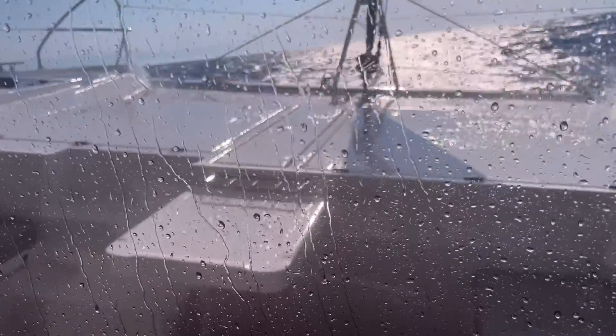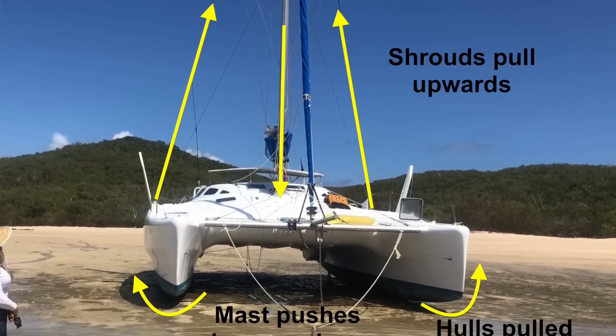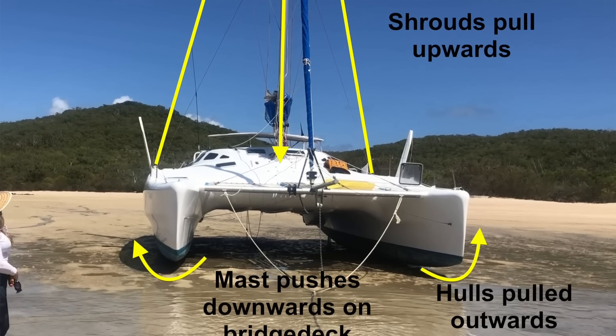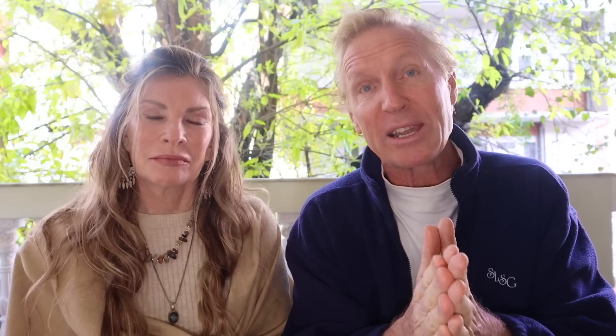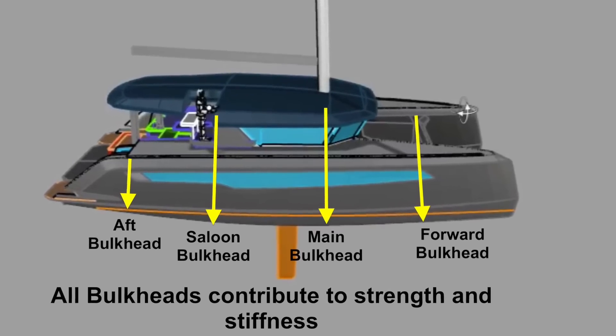Because you have two hulls going through the water and waves at different times, there are enormous torsion effects - the boat twists up and down and sideways as the two hulls are forced in and out by the waves. Added to that, you have the mast in the middle between the two hulls, and the shrouds are pulling the hulls outwards while the mast pushes down on the bridge deck. So the first and most important bulkhead is the main bulkhead that supports the mast - it must always be the strongest, distributing the weight of the mast, sails, and shrouds laterally into the hulls.